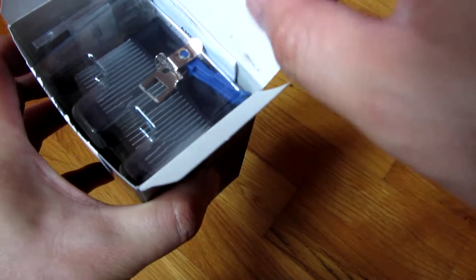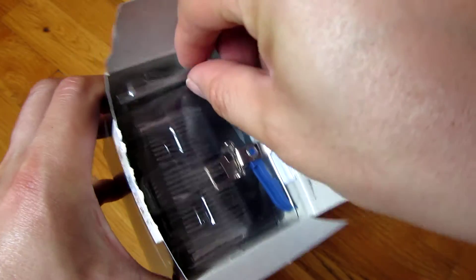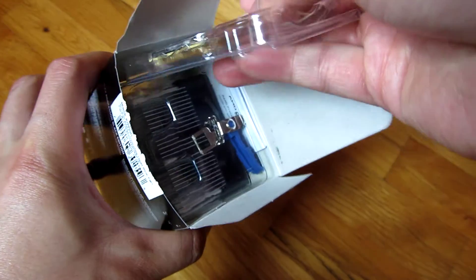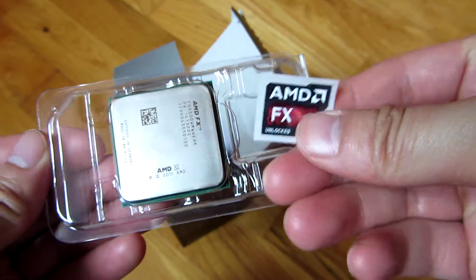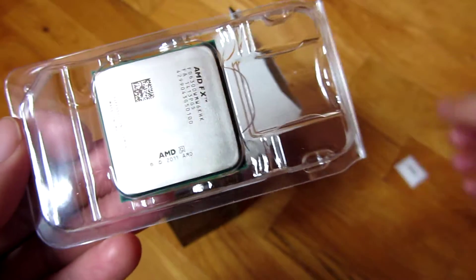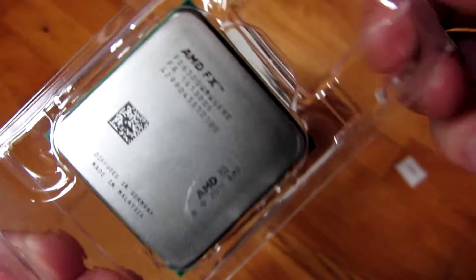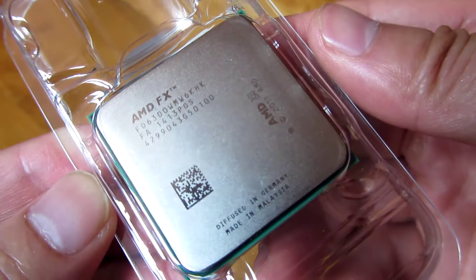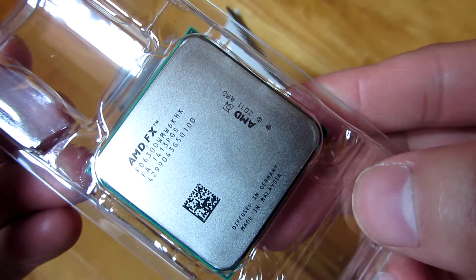So you see it comes with a fan. I do have another version of this FX processor, which is the 8300. You'll see it has the FX sticker, and the processor itself here. If I try to get some good lighting here, you can see the processor.